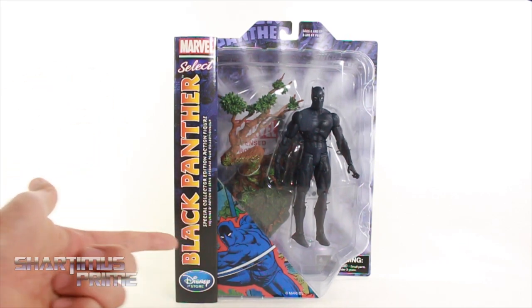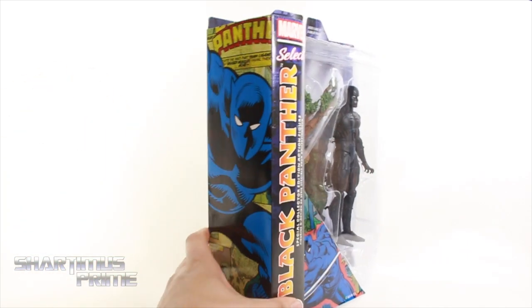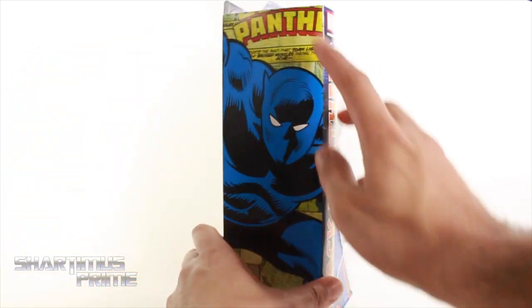On the packaging, we get this nice comic version of Black Panther. And then on the side, we get another image right over there with some panels in the background.